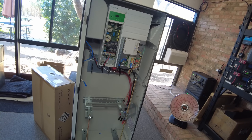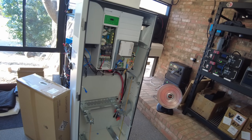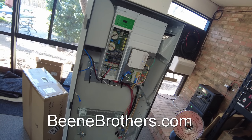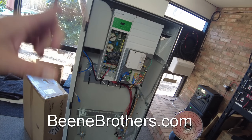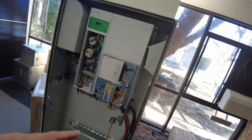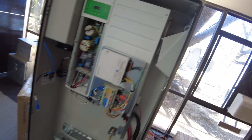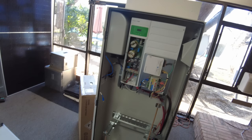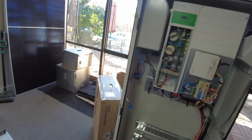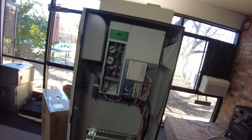SunPower filed for bankruptcy unfortunately, but now we have access to this inventory. The place to get these is Bean Energy — I'll leave links in the description. He has a lot of this stuff: these cabinets, inverters by themselves, and the batteries. Most of it I think is brand new in boxes.